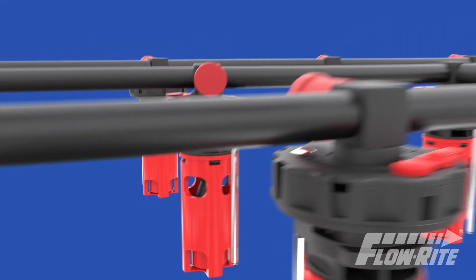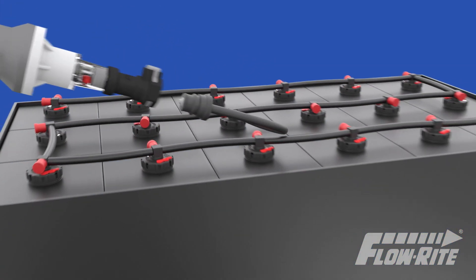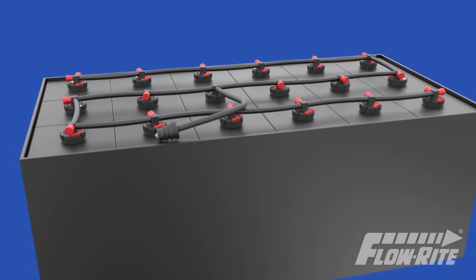Once all cells have been filled, water flow stops and the water supply is disconnected. The battery is now ready for use.